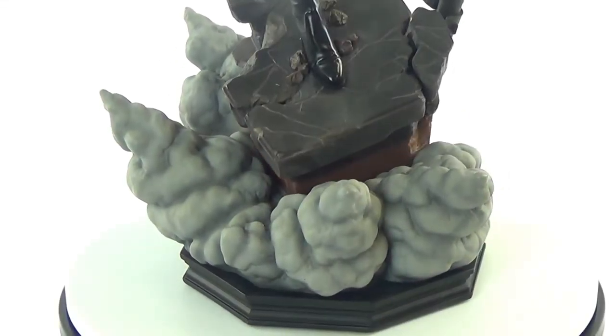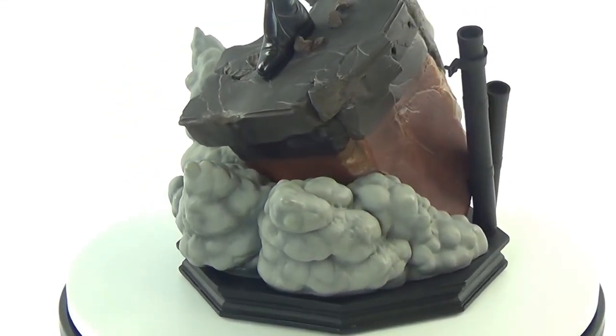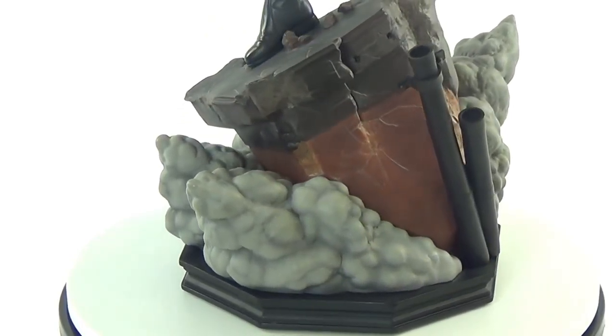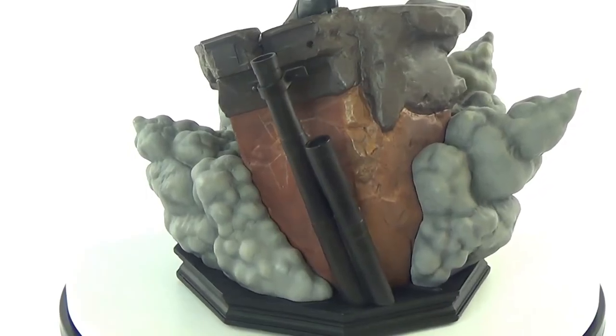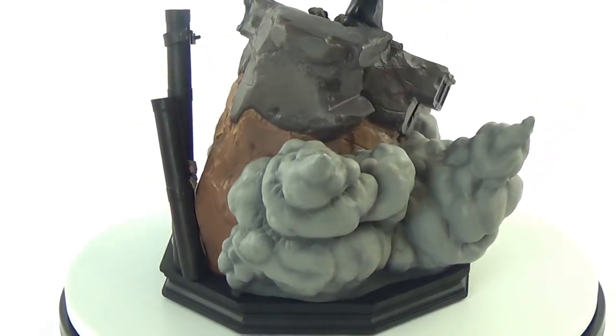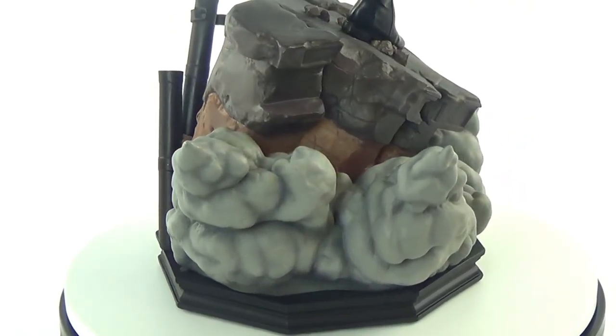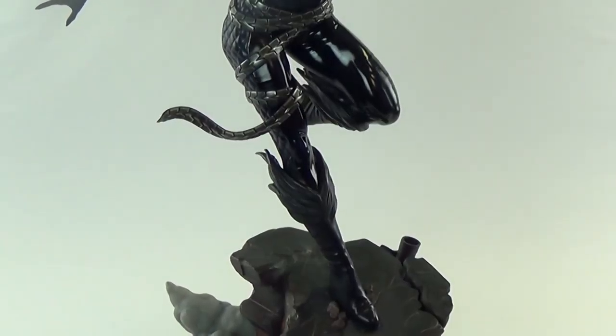This version of her outfit isn't necessarily the one we're familiar with in the comics, but it's a very well-done piece. The base is very well done — you can see the pipes there that go on the back, with the buildings breaking apart, falling over, and exploding.